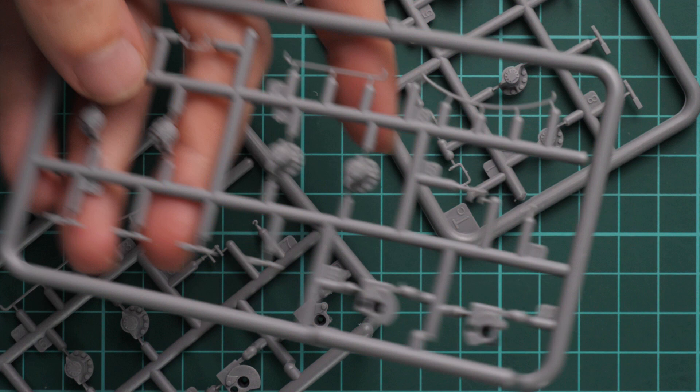Next we have three sprues of the same type — these are mainly suspension parts and also some main hull parts. Again there are a lot of thin elements, and you have to be careful with them because otherwise you'll end up with broken parts. It is really easy to break them off, so I would recommend using plastic cement to give yourself the best chance.